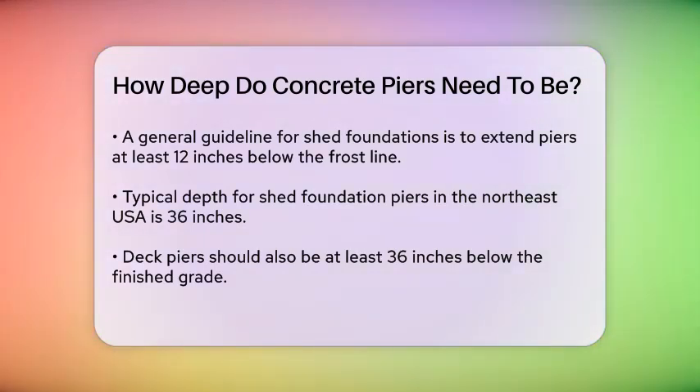When it comes to decks, the depth is similar. You should aim for piers that are at least 36 inches below the finished grade to prevent frost heave and ensure stability. This is especially important if you're building in areas with heavy snowfall, where deeper footings might be necessary.